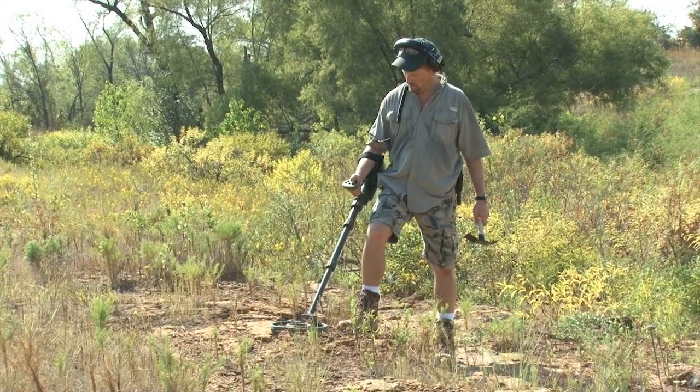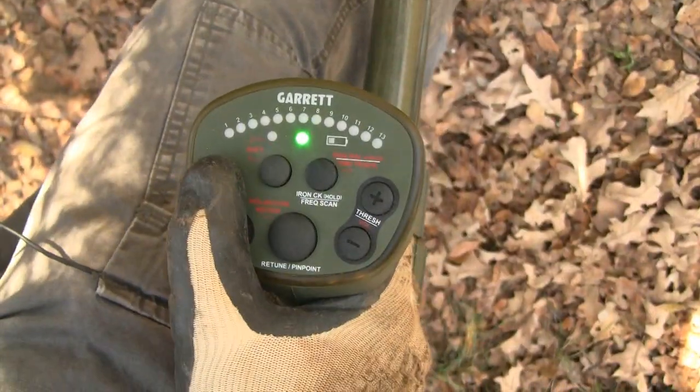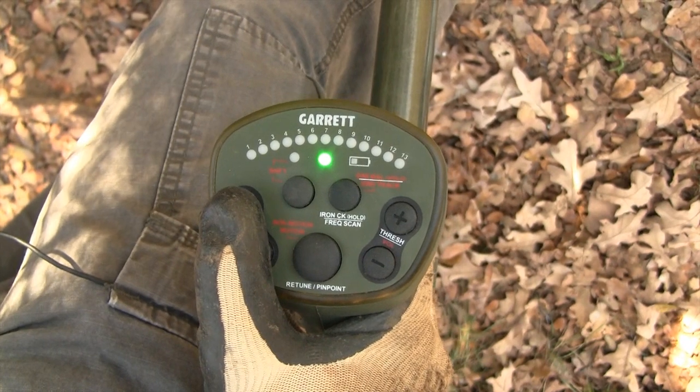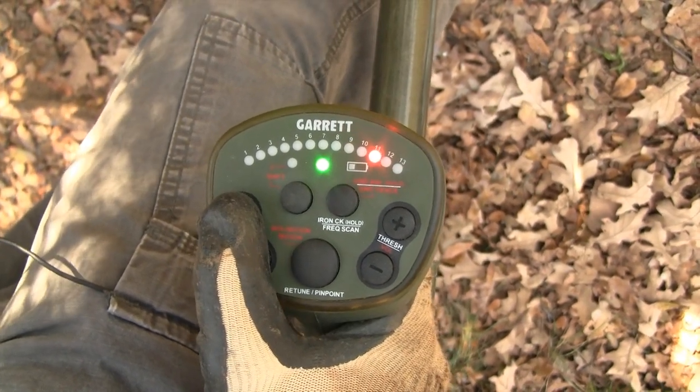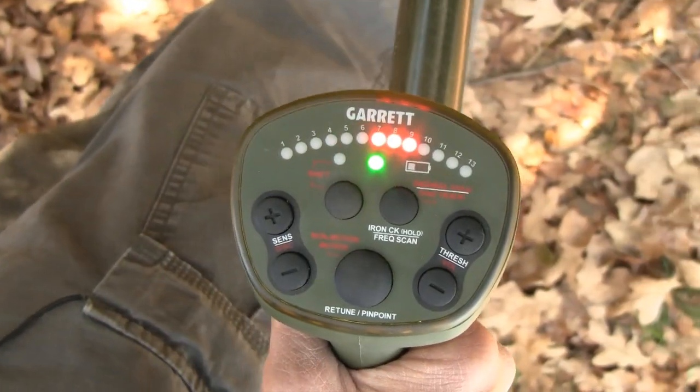One important thing to note: when adjusting any setting, primary or secondary, the initial button press always shows the current setting. Subsequent presses must be made within 1.5 seconds in order to adjust the setting. Otherwise, the LEDs will return to showing signal strength.